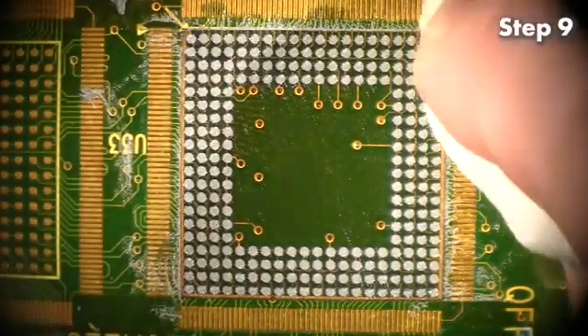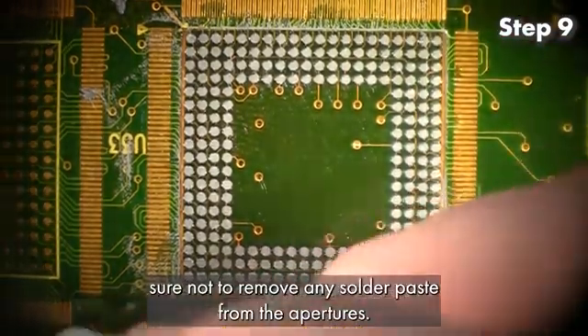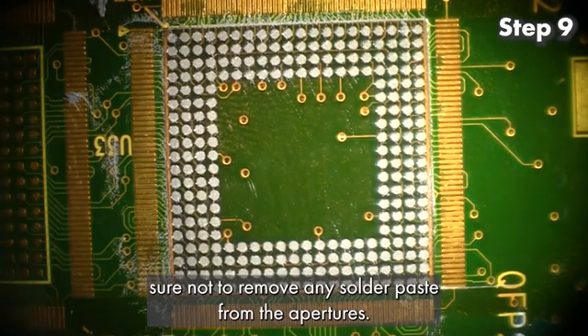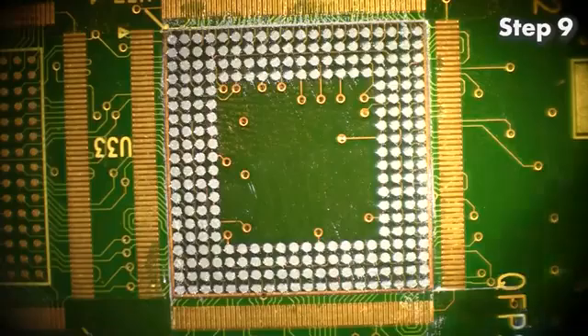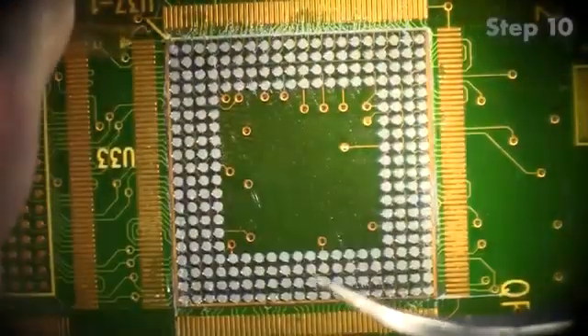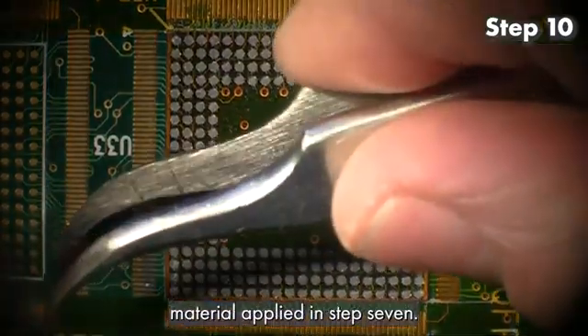Step 9: Carefully wipe excess solder from around the StencilQuick, making sure not to remove any solder paste from the apertures. Step 10: Remove the masking material applied in Step 7.